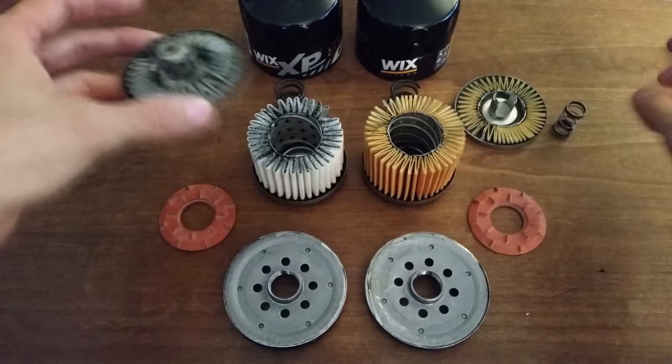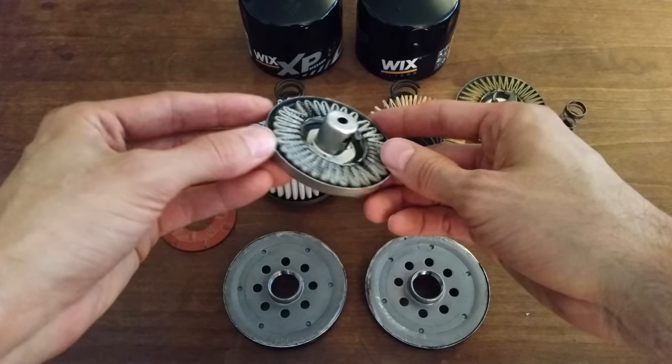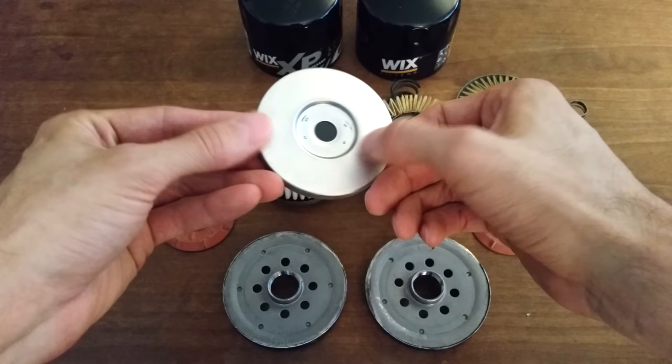The XP filter, on the other hand, appears to have the same spring and plug, though this one is black, and the retainer housing is tacked in place rather than rolled over.